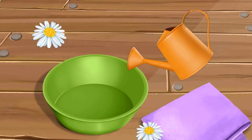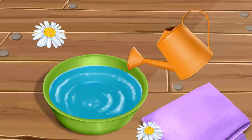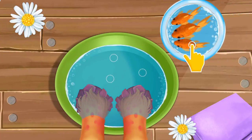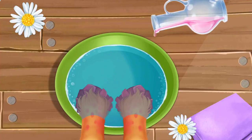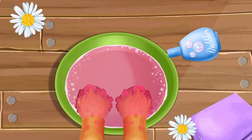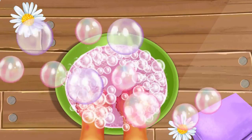Now let's do a manicure. Fill the bowl with water. Put tango fish in the water. Pour some rose oil. Pour some bubble bath. Pop the bubbles.